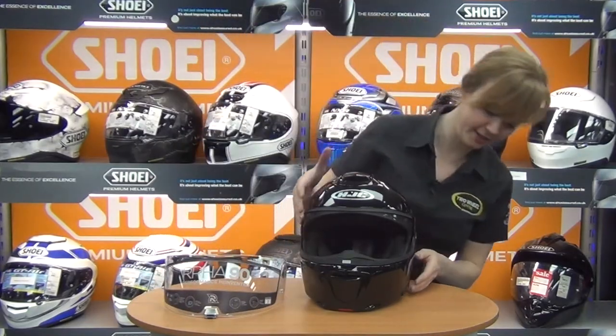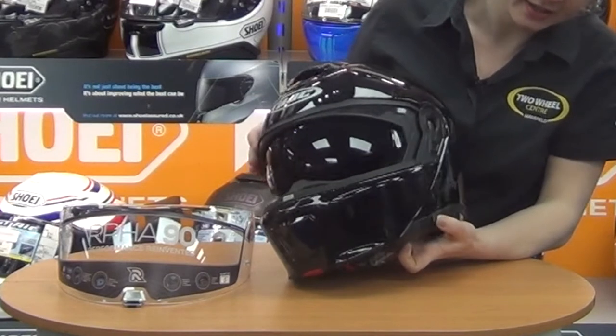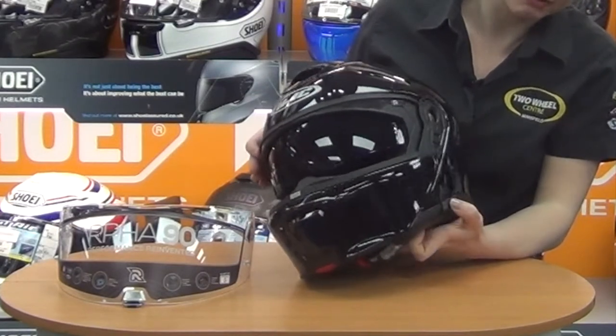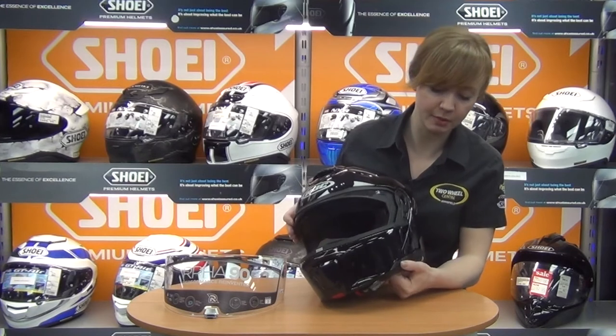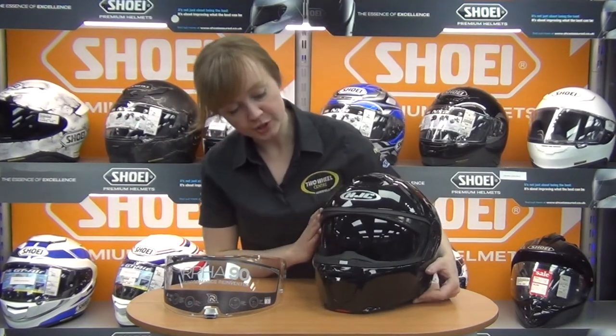There's also an internal sun visor operated by a mechanism on the side. It's easy to operate with gloves on — it feels like a rubbery material so it works well even with leather gloves — and it provides good full coverage.